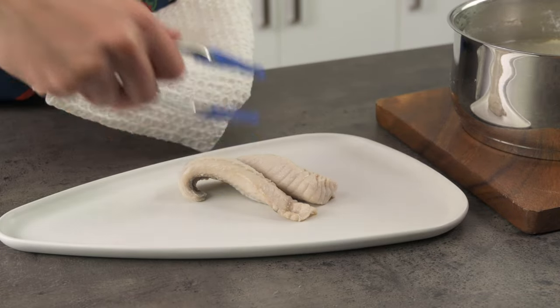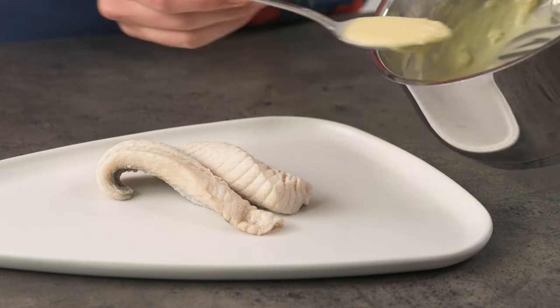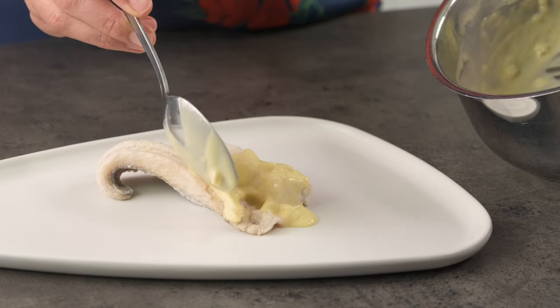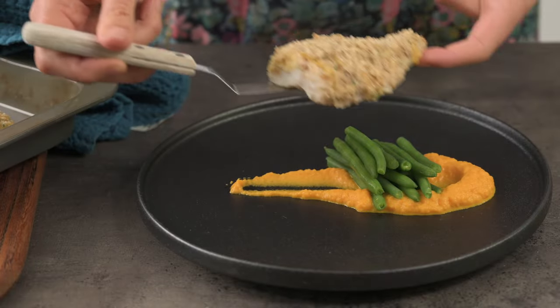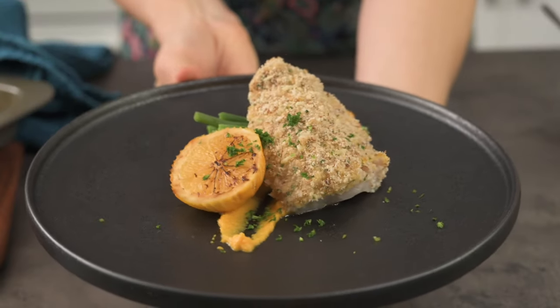The idea of a fillet of oven baked fish might conjure up the words bland, pale and colourless in your mind — and yes, I guess it is. So how can we plate and present baked fish so that it looks more appealing and exciting? This is the question we're going to explore today.